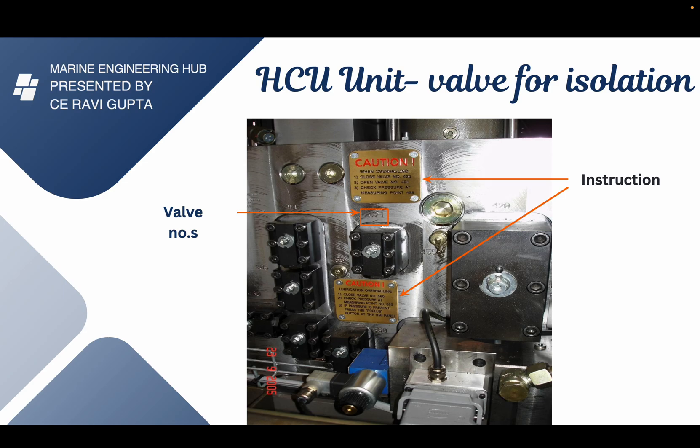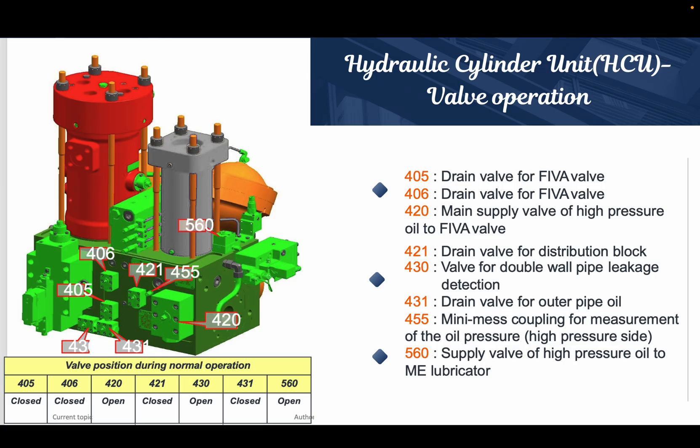Before doing any isolation, we should know about the HCU block and all its parts. This is the fuel oil booster unit, this is the actuator unit, this is the accumulator, this is the alpha lubricator cylinder lubrication. This is the 560 valve, which carries high pressure oil for activation of the lubricator. The 420 is the main and most important valve — it is the valve through which high pressure servo oil enters each HCU block.